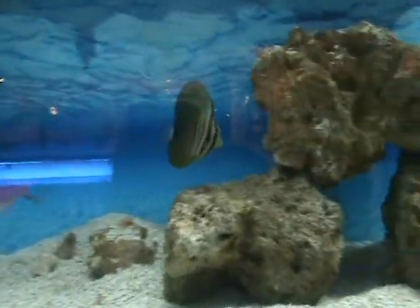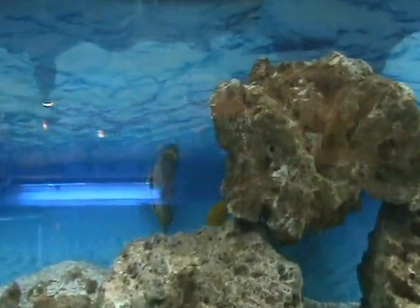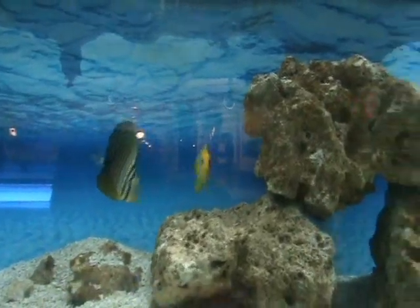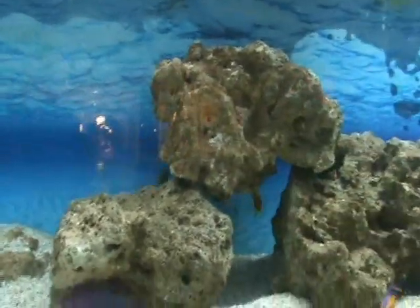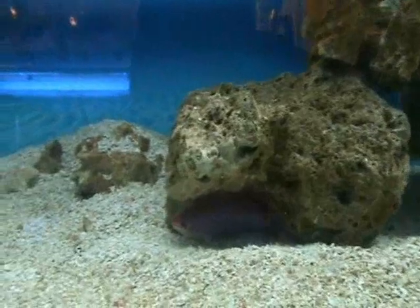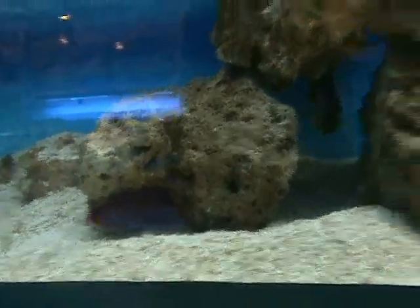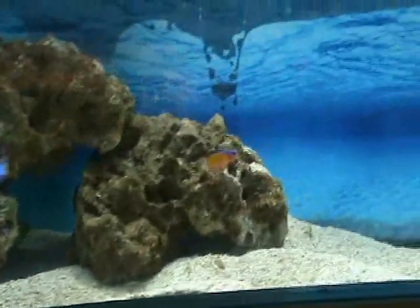Real nice red-sided Desjardinii sailfin tang — about three and a half inches. There we've got a lemon peel angel, and a purple queen anthias — excellent for the reef tank. They like to hide out as you can see, and do great in the reef environment.